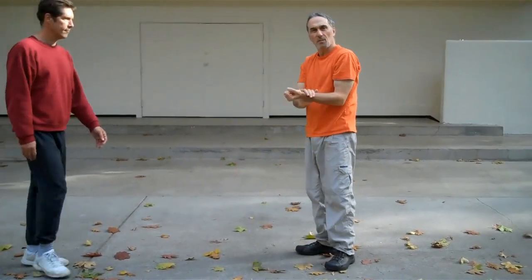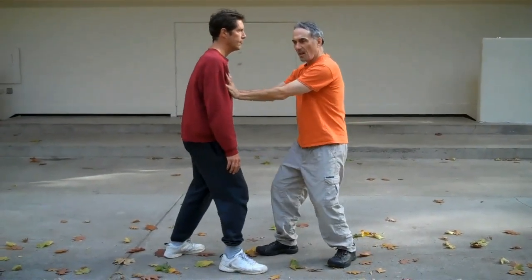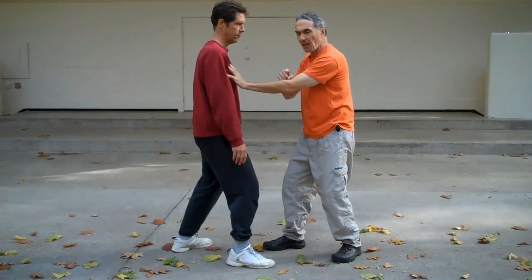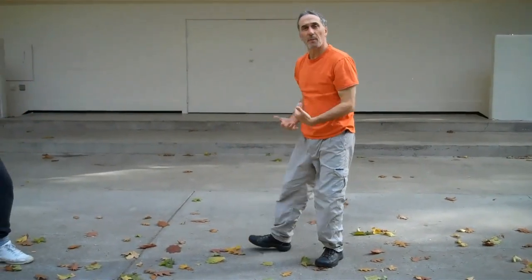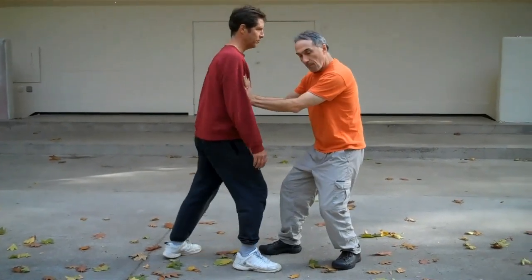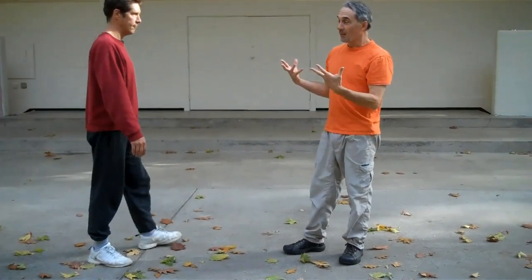Notice I don't use a lot of arm strength — I don't need a lot of arm strength. My legs are much stronger than my arms. If you watch my elbow, it'll hardly straighten at all. It's coming from my legs. Those points have to be lined up.